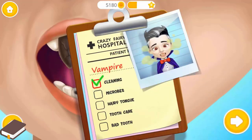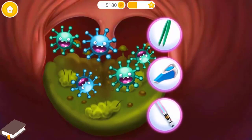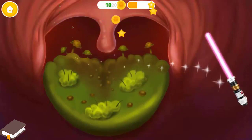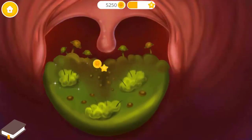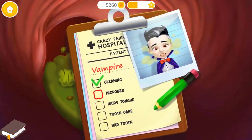We still have work to do. Oh no! He has germs in his mouth. Let's get rid of them. Great! They are all gone. Okay! This job is done.